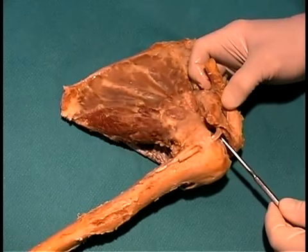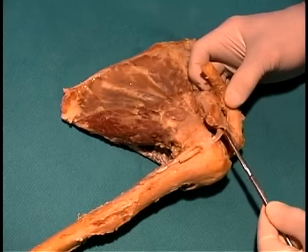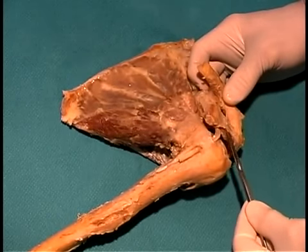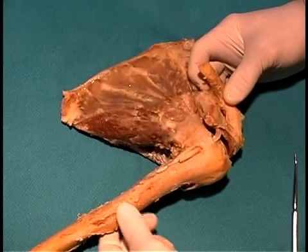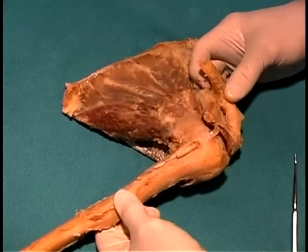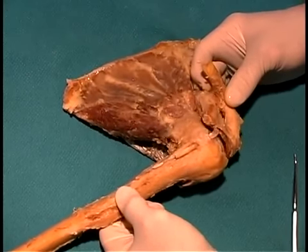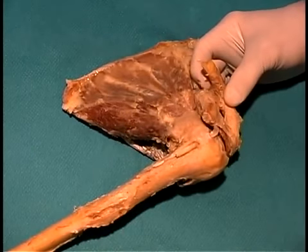A couple of other ligaments associated with the shoulder joint would be the coracoacromial ligament, which forms this nice shelf here, giving some strength to the glenohumeral joint so that the head of the humerus can't be moved superiorly — it hits the coracoacromial ligament, and that stabilizes the joint superiorly.